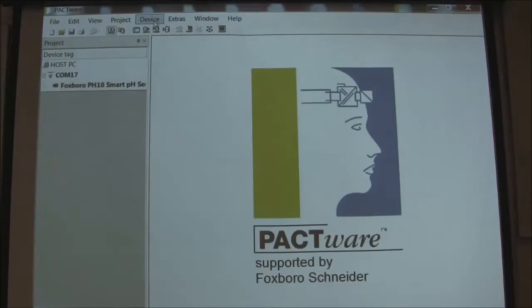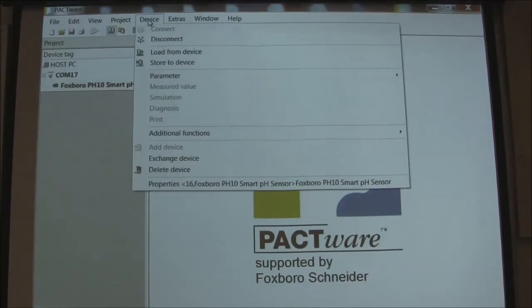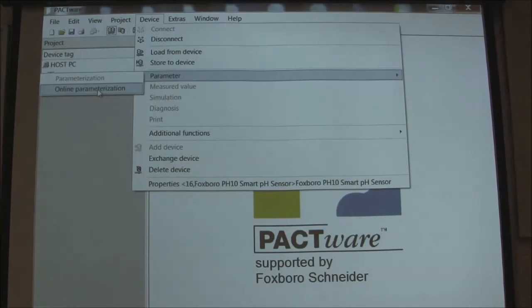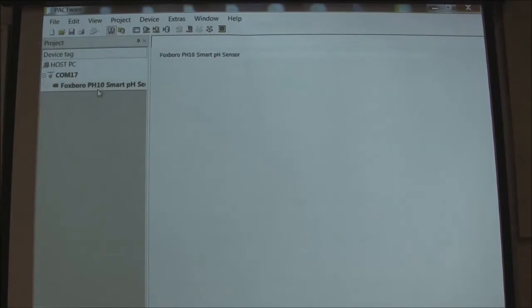You'll see the box go away in a second here, and then we'll know that it has uploaded. Now we go back to device — the device box up top here — and we go to parameter. Look at this other drop down menu and come over here to online parameterization. Click on that and it'll bring up the menu tree. Now it's actually talking to your PH10S sensor.